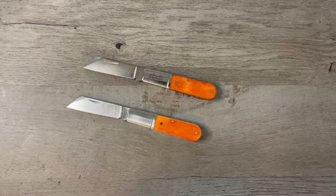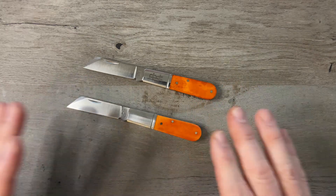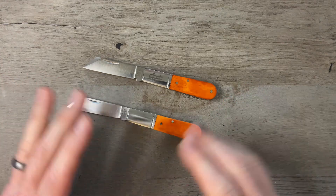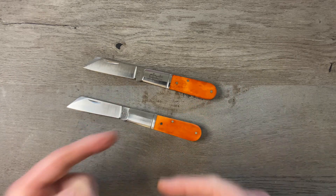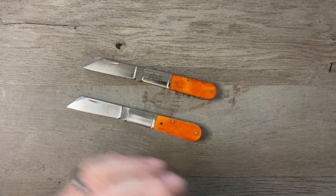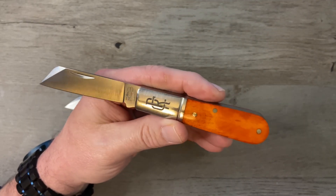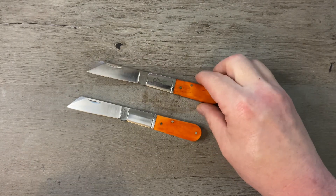As we get closer to the end of the year, I'm going to do a video showing every single Rosecraft Blades traditional knife released in 2023 and tell you what I think is their best release. I might agree with Slippy, I might not — you guys are going to tell me which one is your favorite and we'll decide together. If you don't have a Rosecraft Blades traditional knife, get over there and get yourself one.